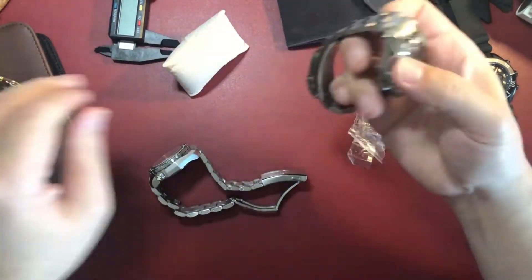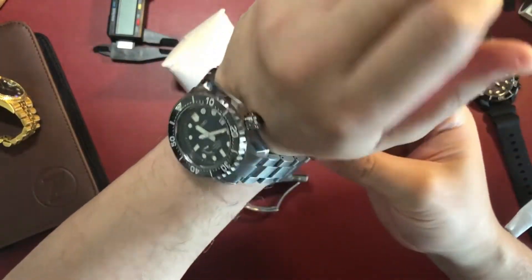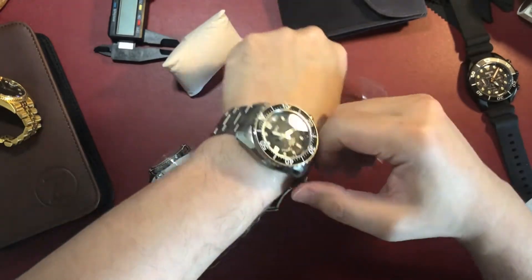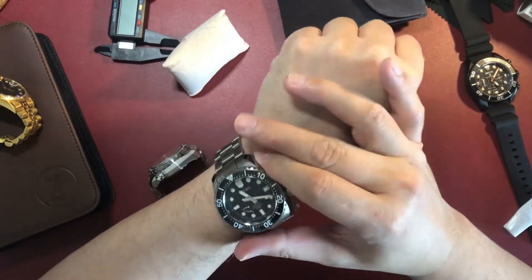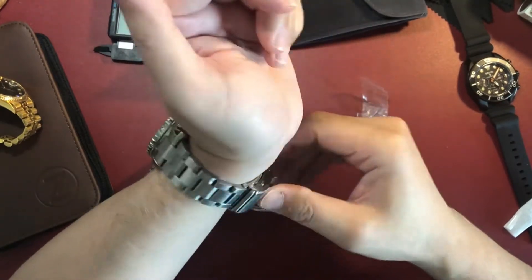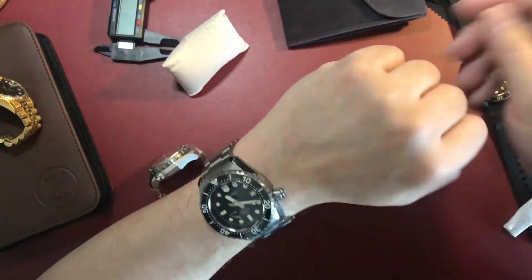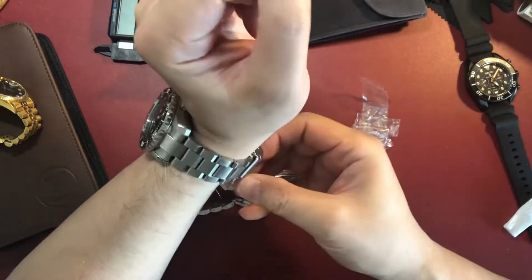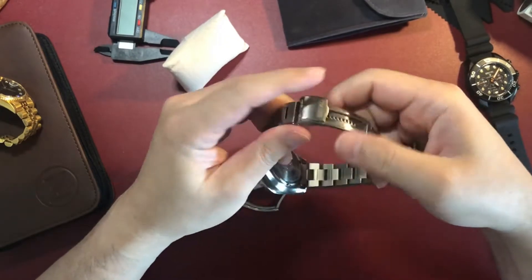Let's peel some stickers and talk specs. The case diameter is 44 millimeters, 48 millimeters lug to lug, and 22 millimeters lug width. The bracelet is made from 316L stainless steel with a quick-adjust milled clasp, tapering from 22 millimeters to 20 millimeters. The watch is around 15 millimeters in thickness, including the double dome sapphire crystal.